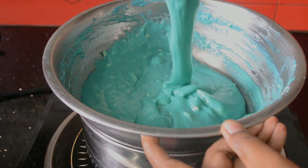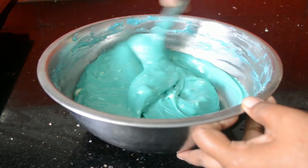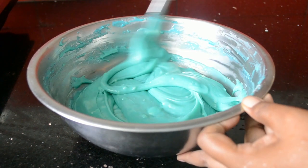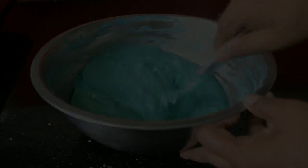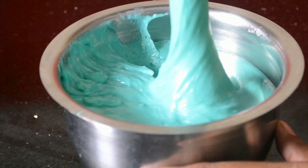The chocolate has started melting, so I have taken it off the heat. You can repeat it again and again until you get a lump free ganache. The consistency of the ganache must be like this.